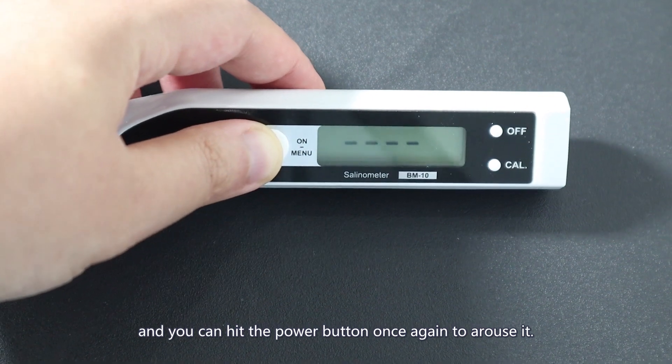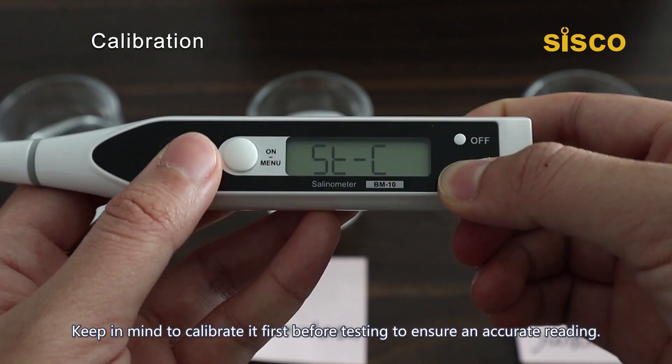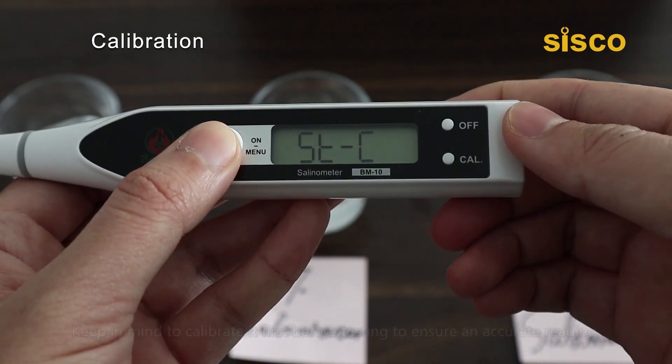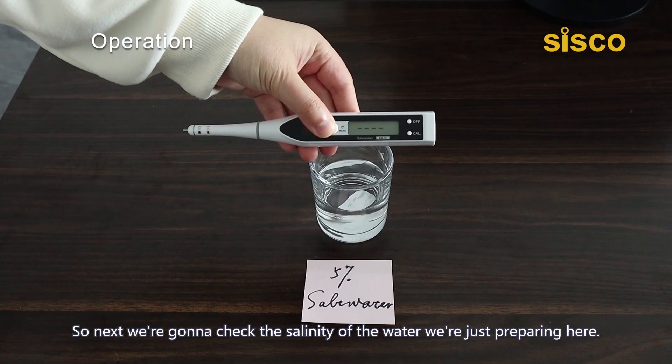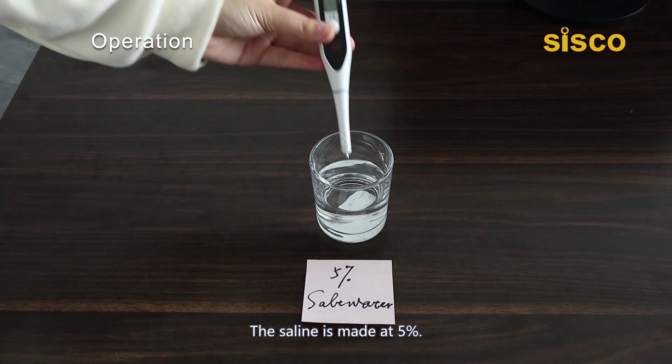You can hit the power button once again to wake it up. Keep in mind to calibrate it first before testing to ensure an accurate reading. Next, we're going to check the salinity of the water we're preparing here — the saline is made at 5%.